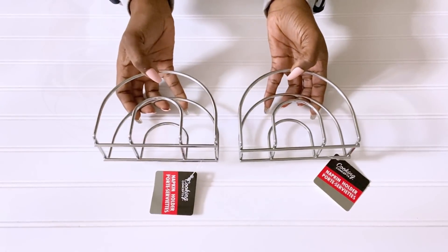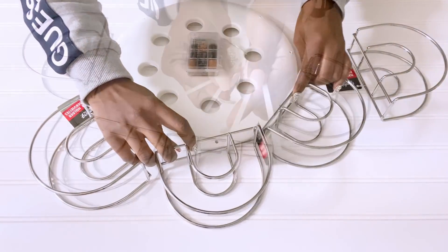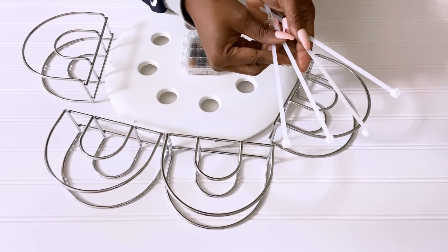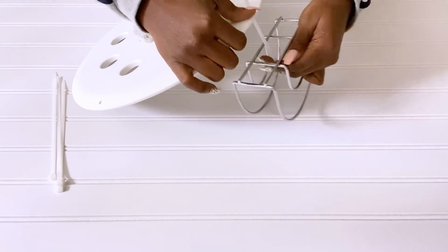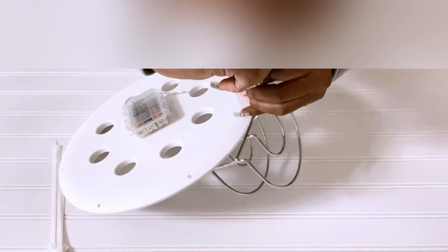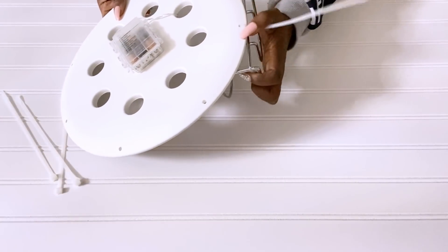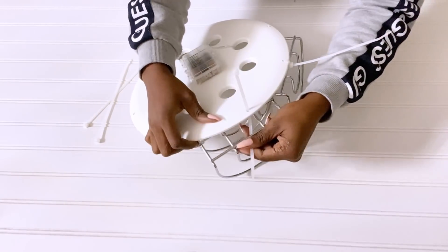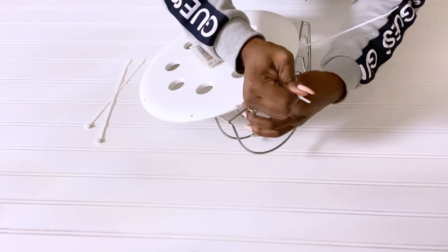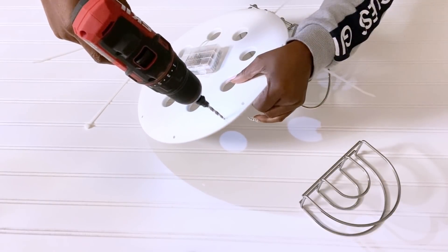I'll be attaching the napkin rings to what I have with zip ties. Some of my measurements for the holes were off, so I had to drill a few more holes to make sure that I have it perfectly situated for the napkin holders.